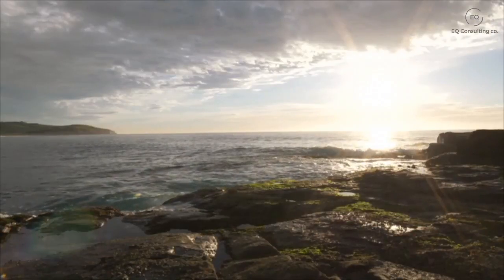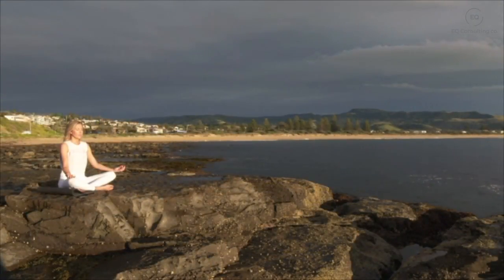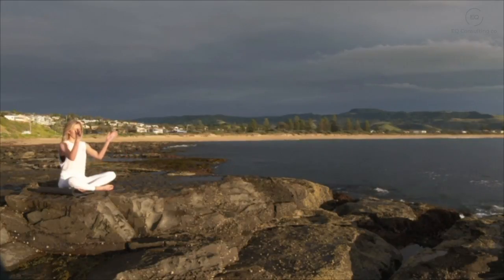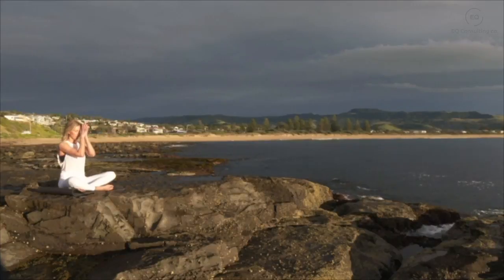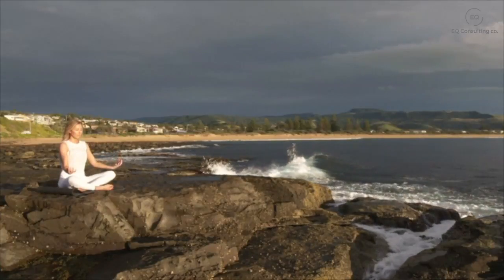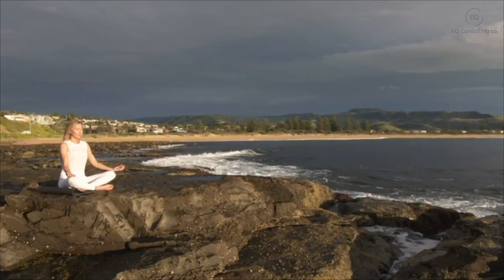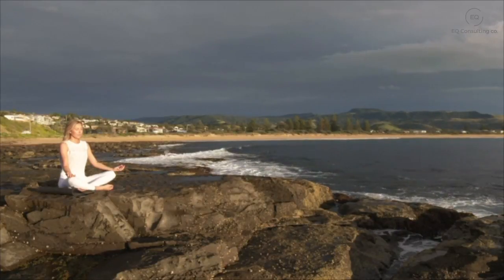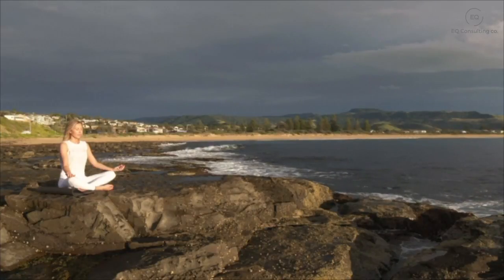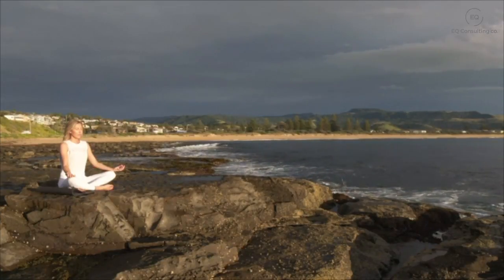Just taking the next few moments to notice how relaxed your body feels, scanning all the way from your head through to your toes. And gently just start bringing your attention back into the body — the sensation of your feet on the floor, your hands resting in your lap — just starting to notice any sounds.